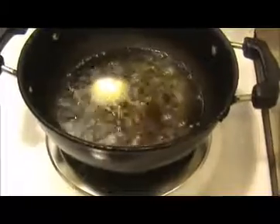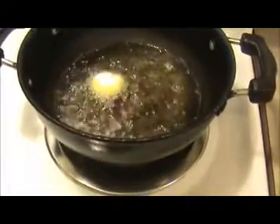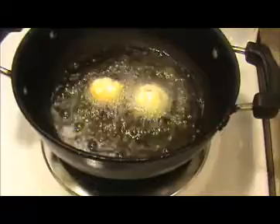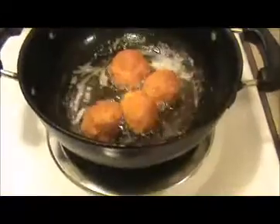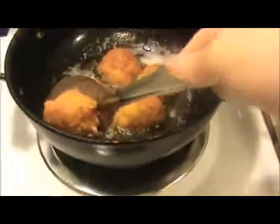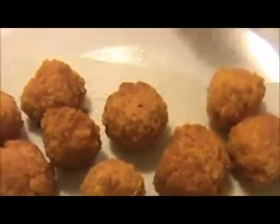When they get fully golden color — look at this — they are getting golden color. This is the time to take them out. Keep everything on a paper towel so it will absorb the excess oil from the cheese balls.